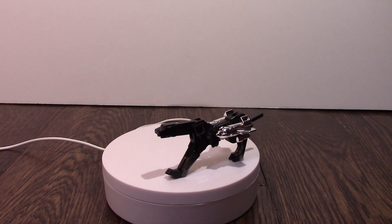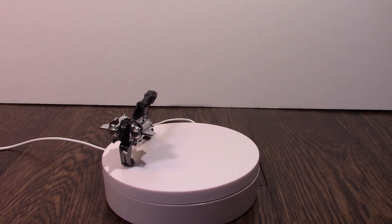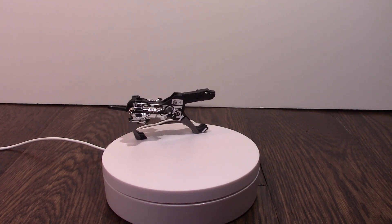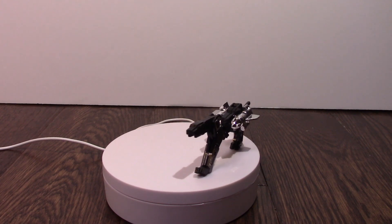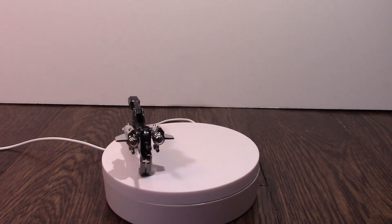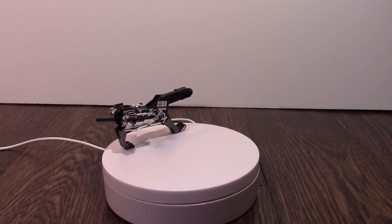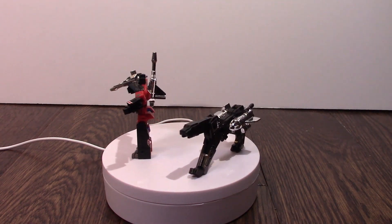This is the weird gimmick with this one — the blaster literally clings to his arm. Kind of, sort of. It really doesn't work, honestly. But there we go, that's how he goes.